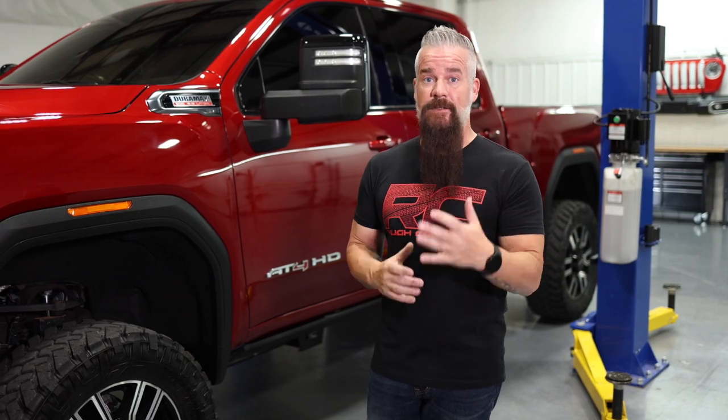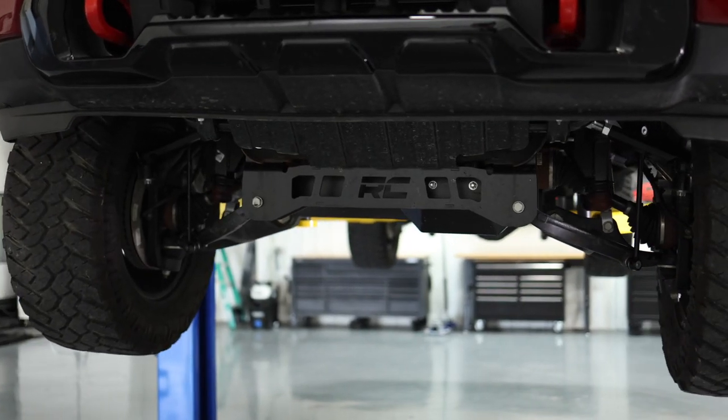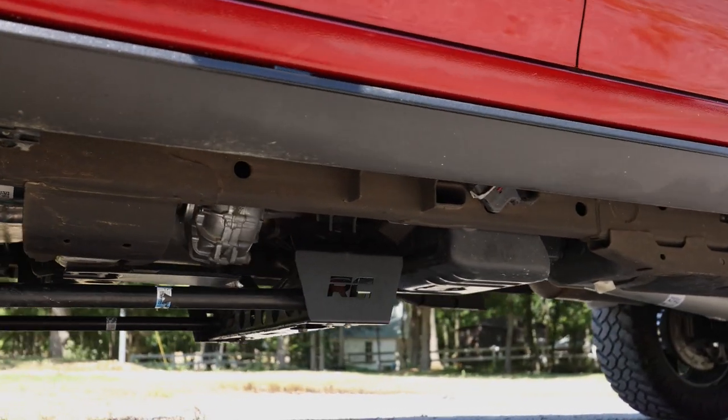All right, let's go over what's included in the kit. It's going to be the same for the 5 and the 7 as far as components go. Up front, we've got a replacement knuckle, dropped cross members front and rear, as well as differential drops to make sure your CV angles stay optimum.